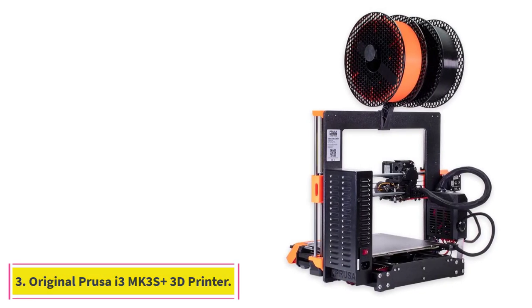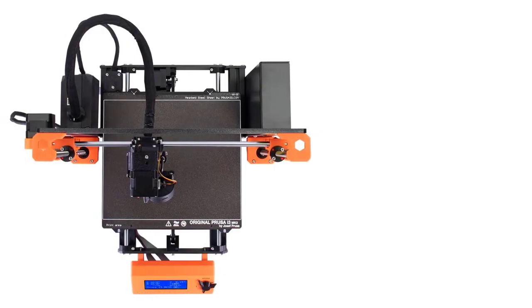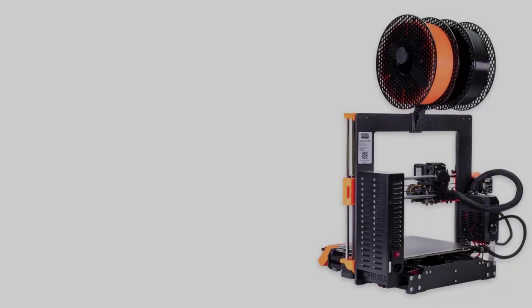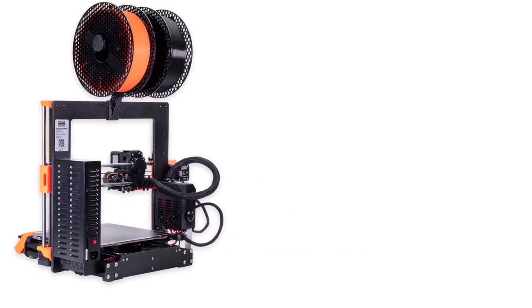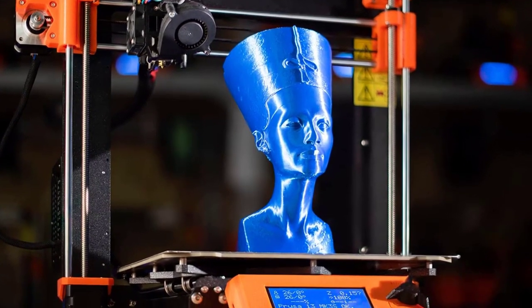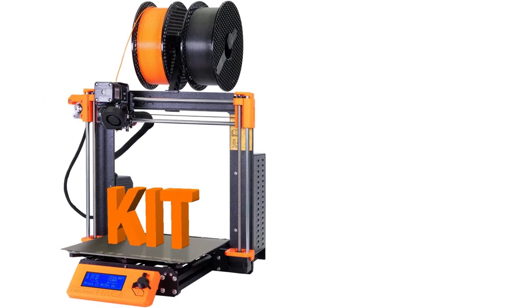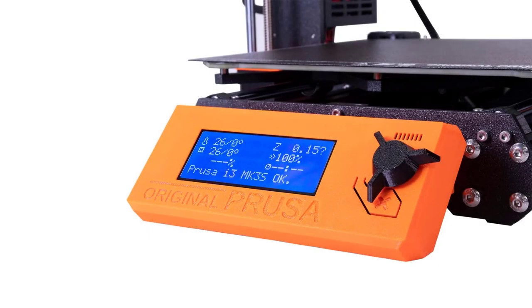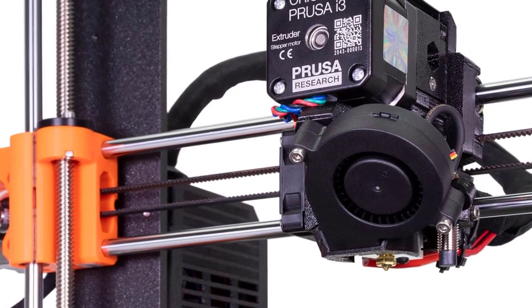At number 3: the Original Prusa i3 MK3S Plus 3D Printer, one of the best all-purpose 3D printers on the market. Available as a kit or as a pre-assembled printer, it has an option for users of all skill levels. Unlike most printers sold as kits that rely heavily on precise assembly, the MK3S+ self-corrects errors in the build process so that you can achieve reliable prints without having to fiddle with your printer for hours. With a high-precision Super PINDA probe, the MK3S+ uses a gridded auto-leveling system that maps variations in the bed height to produce a consistent first layer for your printed object every time. This is a valuable feature for cookie cutters, since their thin, flat bases can make layer adhesion a big challenge.